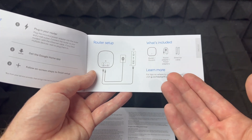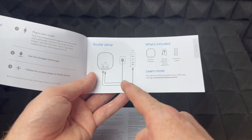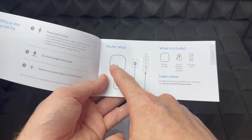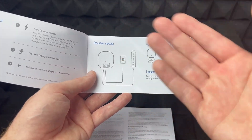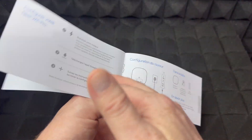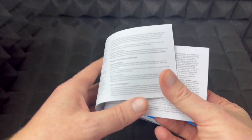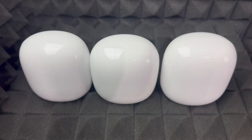The manual doesn't tell you much — it covers the really basic stuff. Setup is straightforward: you need power, you connect this to your modem, and then you do the whole setup from the app. That's why the manual is so basic — there's not much to it.